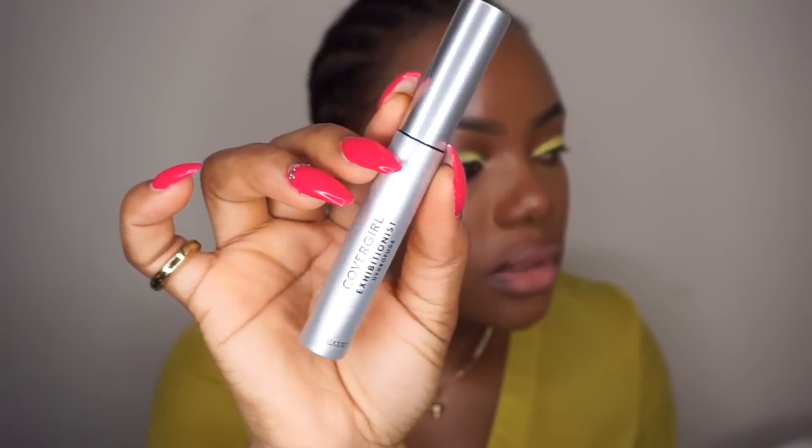For mascara, I'm going to use the Colour Girl Mascara — the waterproof mascara.